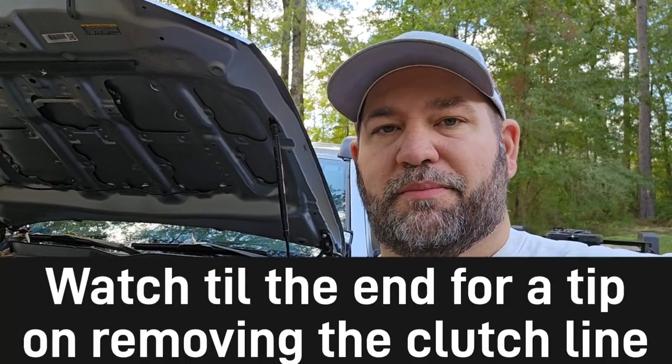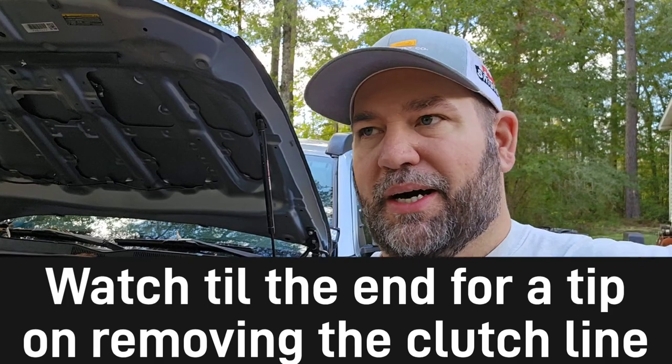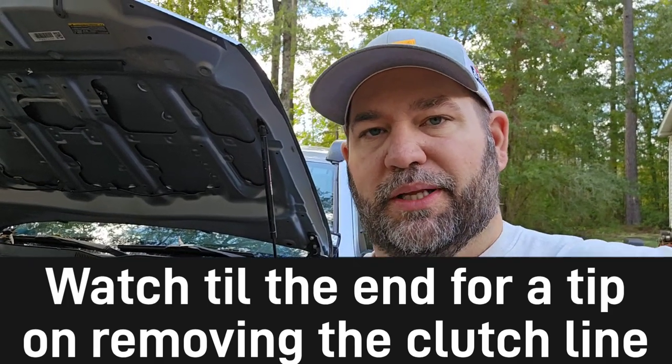What's up YouTube, Matt from MattBuilds coming at you with another video. Today we're going to be doing a little bit of work on the Toyota Tacoma. I'm going to be doing the clutch mod. This thing has an accumulator on the clutch and it is terrible. I'm used to driving old school clutches — I grew up driving five speeds and manual transmissions — and I've heard a lot of good things about doing this.